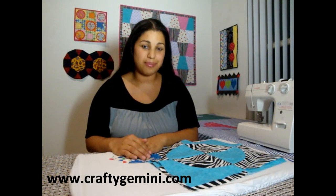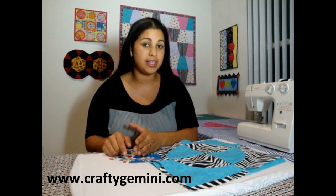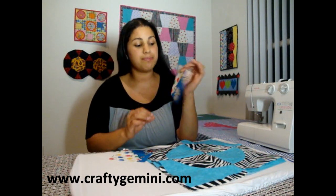Hey, it's Vanessa with CraftyGemini.com. Today's tutorial is teaching you how to sew curved seam patchwork pieces without using a single pin. Now that sounds pretty impossible if you've ever tried to sew curved seams before, but I'm going to show you a little tool that I recently discovered, and it makes making these little drunkard path blocks super easy.